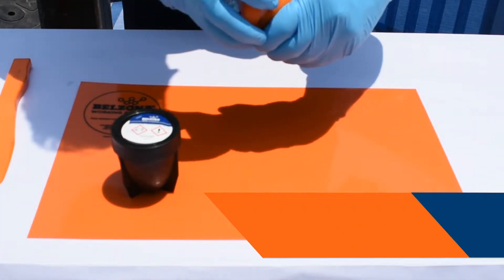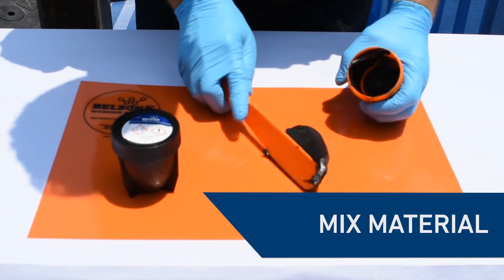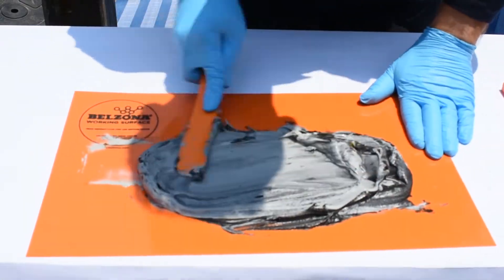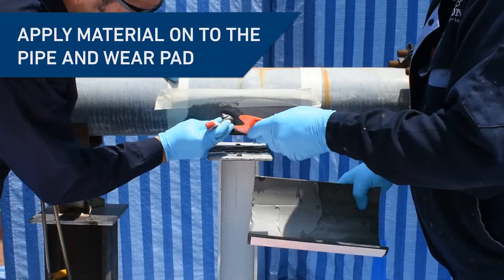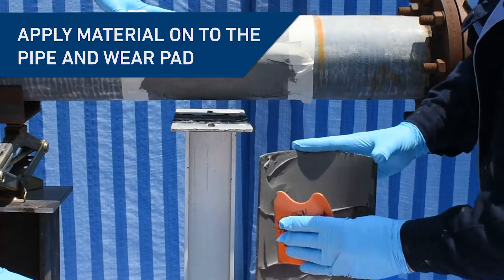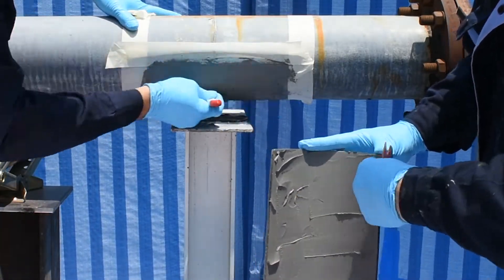Next, mix one of Belzona's two-component paste grade systems until it's free of any streaks. Using a stiff bristled brush, work the mixed material into the masked area on the pipe. Simultaneously, apply the material onto the prefabricated composite pad using a Belzona applicator.